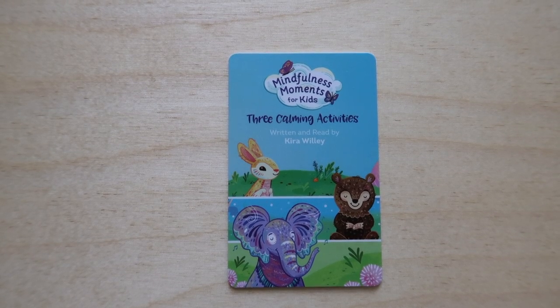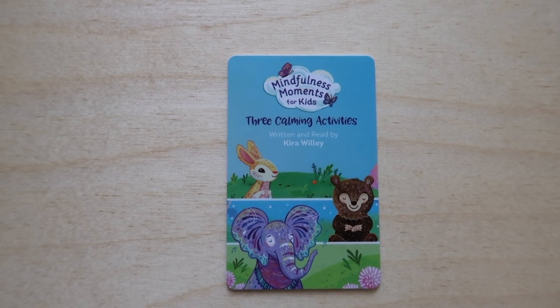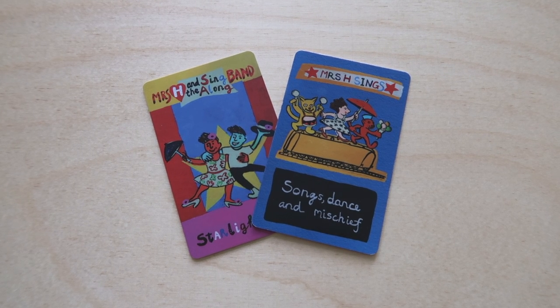For activities, we just got this card called Mindfulness Moments for Kids: Three Calming Activities, written and read by Kira Willey. If you have a kid that might enjoy breathing and mindfulness activities, this could be a good option. And for music, another one I want to mention is called Mrs. H Sings Songs, Dance, and Mischief. This is one of the first YOTO cards we purchased and it has just been one of our favorites — it has such fun songs, my kids really love them, and it was new music I hadn't heard before. They also have a second card called Mrs. H's Singalong Band, but we really enjoy the original one the most.